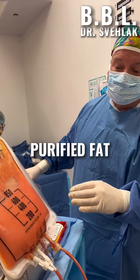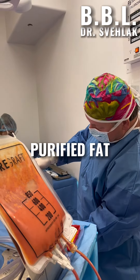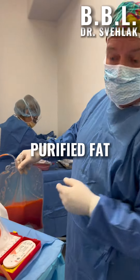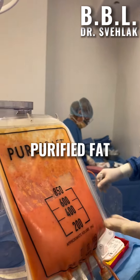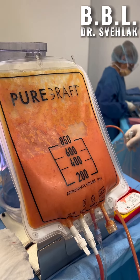Here's our purified fat. Second wash, and all the waste water is going into this waste bag. You can see the fat is much more yellow, less of the blood, less oils in there. So now we have really good quality fat for grafting.